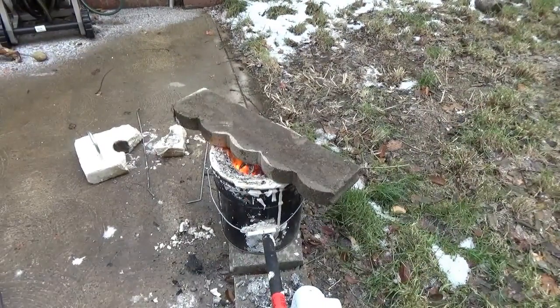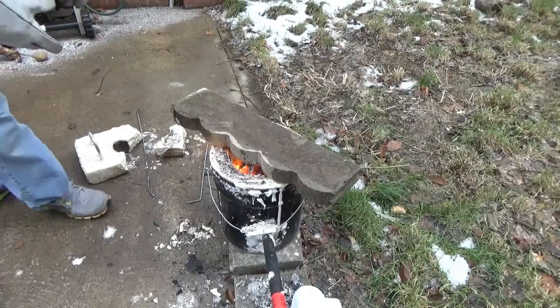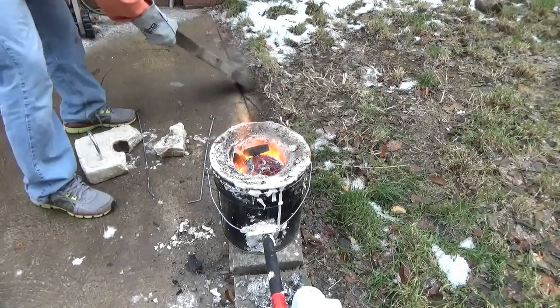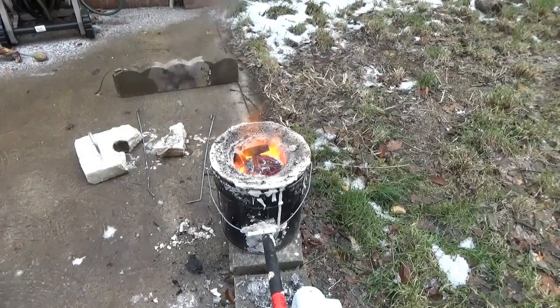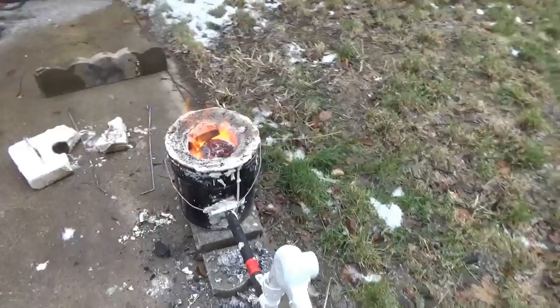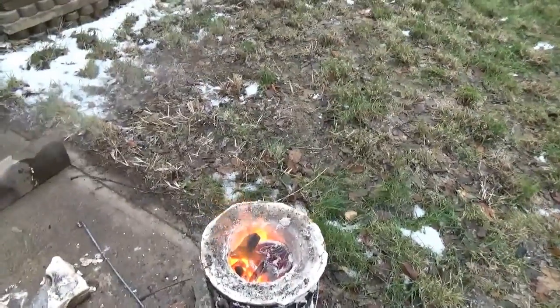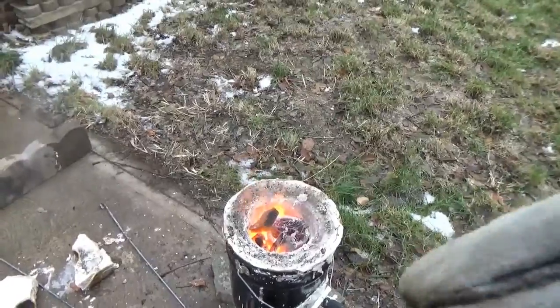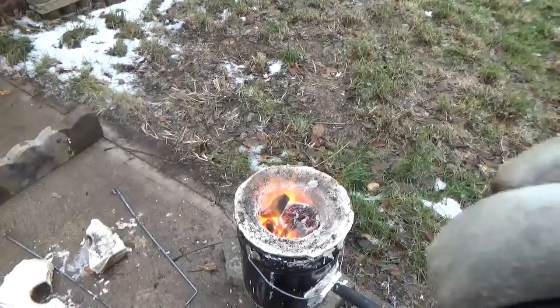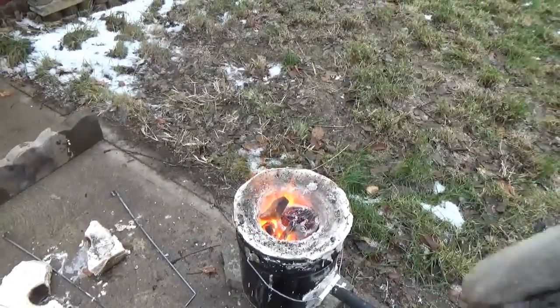Right about here the wires got really soft and I could kind of mush them into the bottom. It felt like it was starting to melt towards the bottom, but it never felt fully melted at this point.